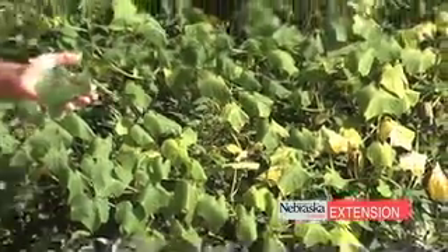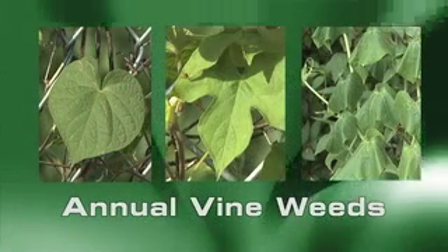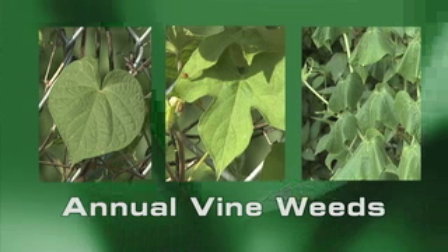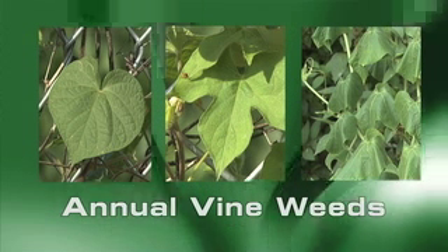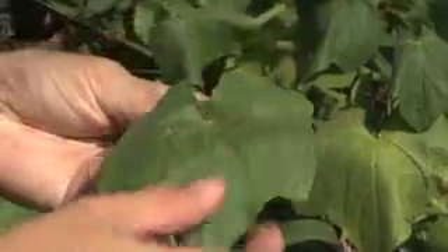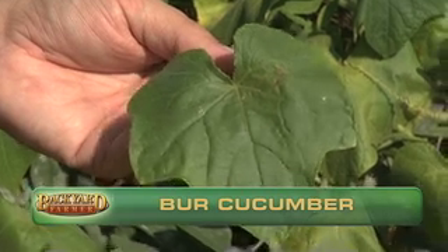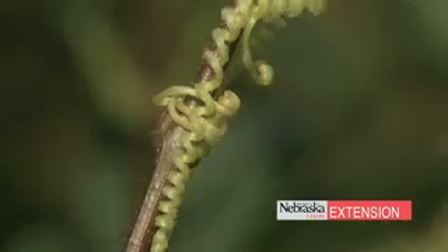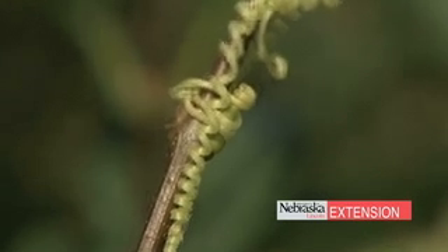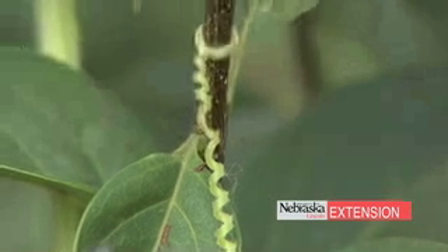The next species we're going to talk about are all annuals. Some of the more common ones here in Nebraska are Burr Cucumber, Ivy Leaf Morning Glory, and Tall Morning Glory. The example we're standing in front of here is Burr Cucumber, and it's a pretty distinct leaf — it has almost five sides to the leaf. A lot of these climbing plants have tendrils on them that they use to wrap around stems, which helps them climb up.